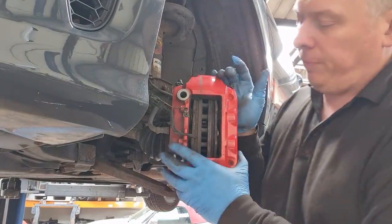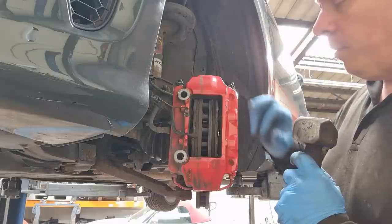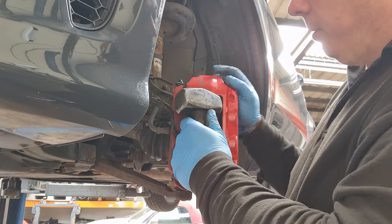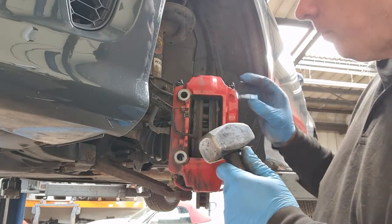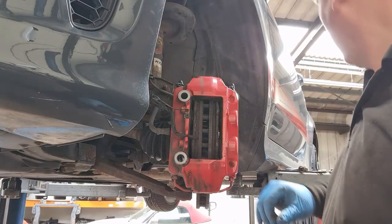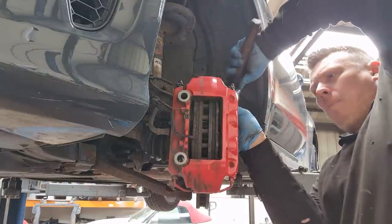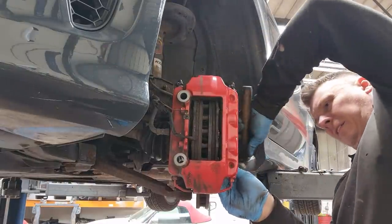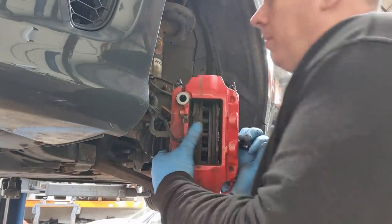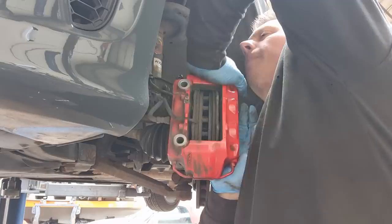Trying to remove the caliper with the bolts out — it is stuck. The pads are stuck on the lip of the disc, so what I'm going to do is just gently tap on the edge of the pad to bring them out a little bit, which will also knock the pistons into the caliper a bit more. From the other side, with your punch or a chisel, just tap on the pad and you should get some movement. Be careful not to tug on the brake pipe — and there we go, we're off.